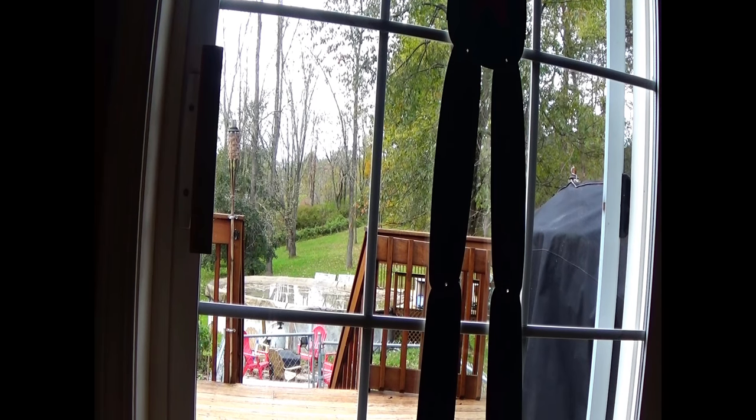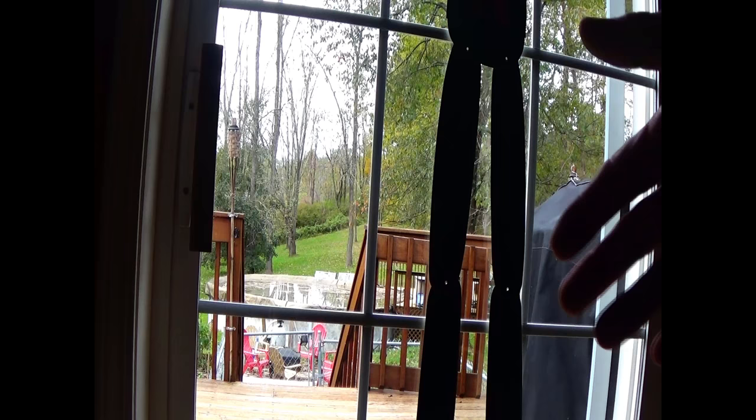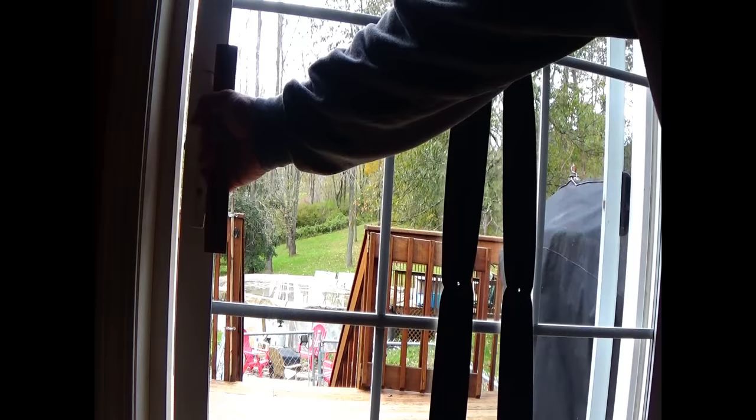Hey, thanks for stopping by my channel. My name is Beach Troll. Today I'm going to have a video on if you have a sliding glass door that has become very difficult to open and slide — it just feels very heavy and doesn't glide well.